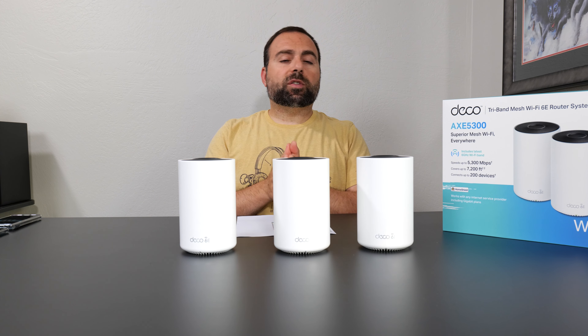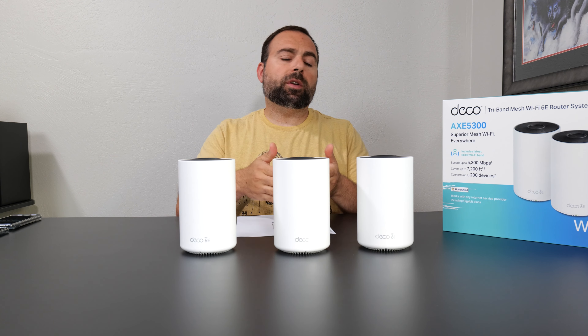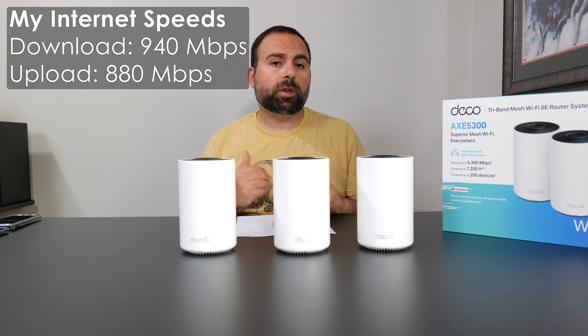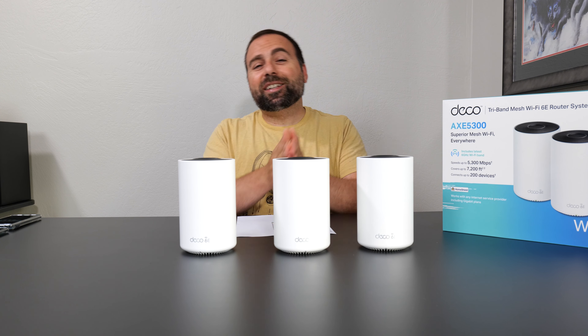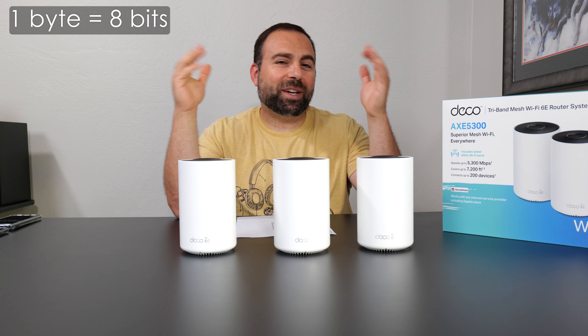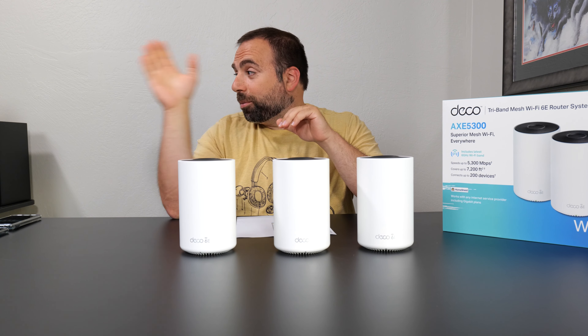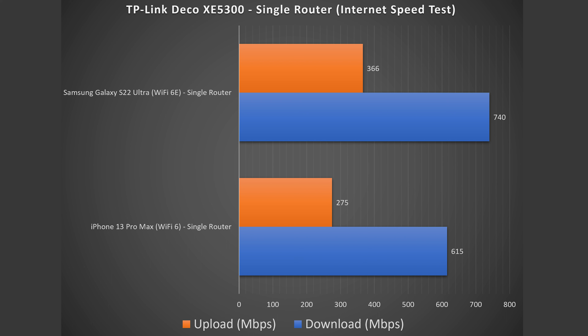Starting off with the internet speed test: no matter how fast your router or mesh system is, when you're accessing the internet you are limited by your internet speed. In my case, that's 940 megabits per second download and 880 megabits per second upload — and notice I said megabits, not megabytes, because one byte equals eight bits. My computer hooked up via ethernet gets those full speeds no problem. However, the Wi-Fi devices are a different story. My Wi-Fi 6 device shows a reduction in speed, especially on upload, and the same is true for my Wi-Fi 6E device — not as bad, but still a drop.